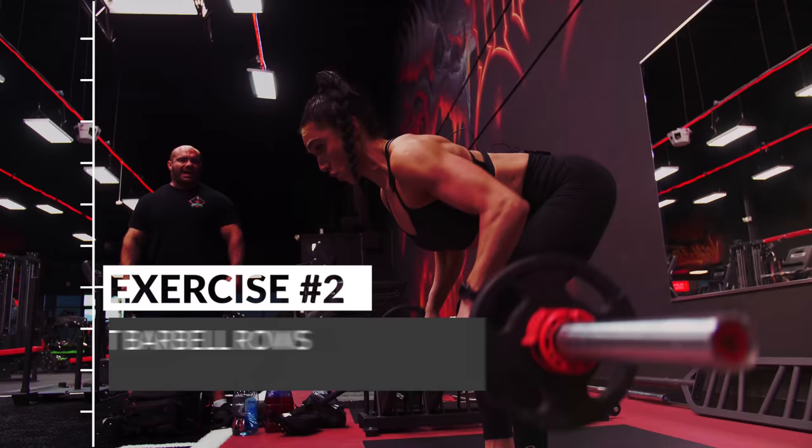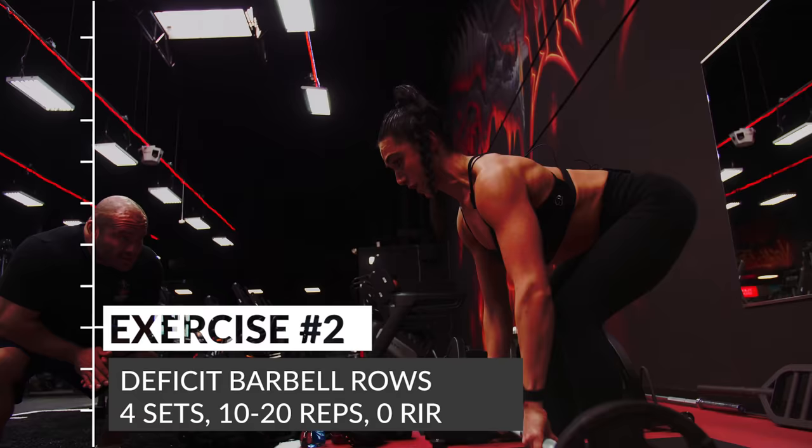Next up: barbell bent rows. Four sets of 10 to 20 reps. These are tough as it's our first time doing them with this technique — the super special deficit technique. This is probably how you should be bent rowing. You need to go low enough that it's a back exercise and not some kind of hip exercise. Every single time we touch the ground or get fully extended, and every time we touch the tummy — as soon as you can't touch the tummy, that's failure. No swinging.